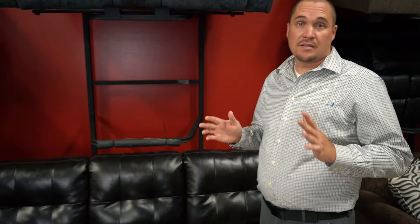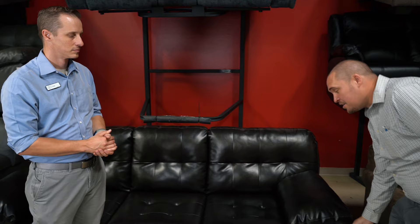First off, we want to show you what bonded leather looks like. Right behind us we have a bonded leather sofa. Jason, tell us a little bit about what makes this bonded leather. So bonded leather is a great sofa for a lot of people. When you first look at bonded leather, it looks just like a leather sofa. It's got a lot of the benefits of leather — ease of cleaning, your kids spill something on it, your dog jumps on it, you can just wipe it right off. The best part of bonded leather in my opinion is the price — this sofa is on sale for $399.